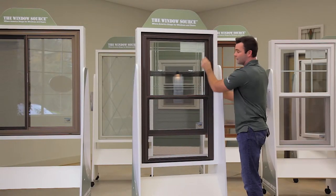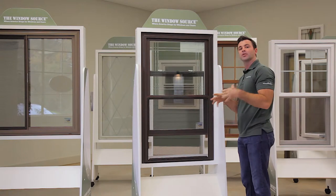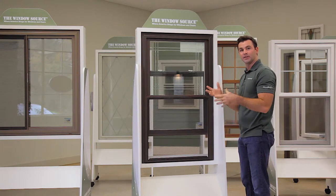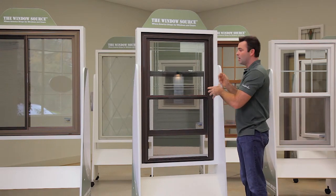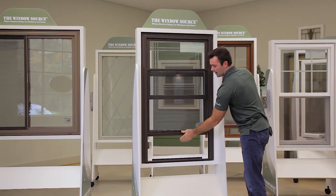This is the sash frame. This is a fully fixed exterior frame that is made to mimic a wood window, which we like. We're not trying to put a product in your house that looks like a piece of plastic. However, it is vinyl — high quality vinyl — but we want to mimic that wood look.